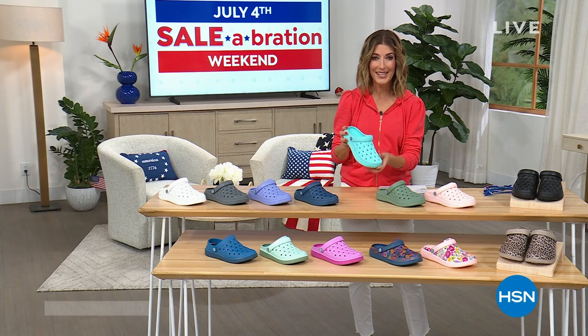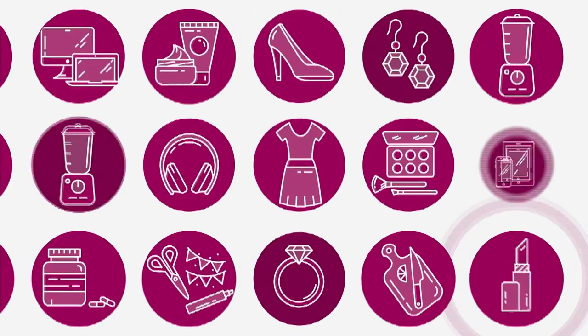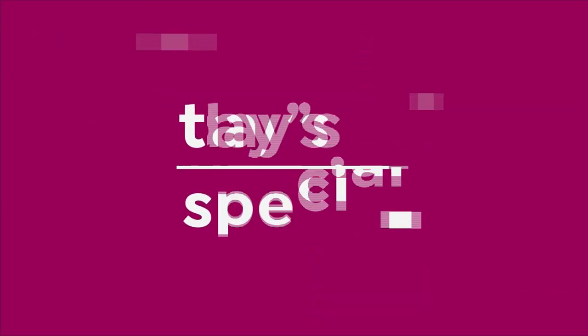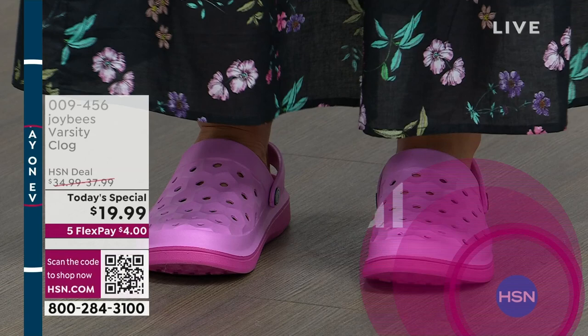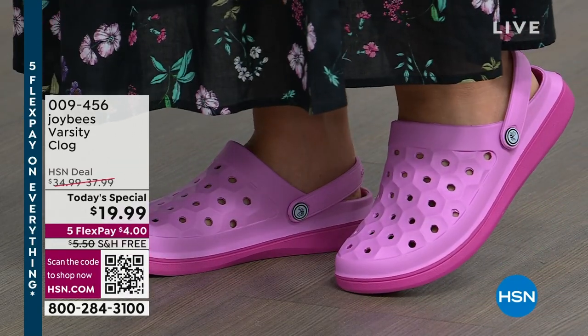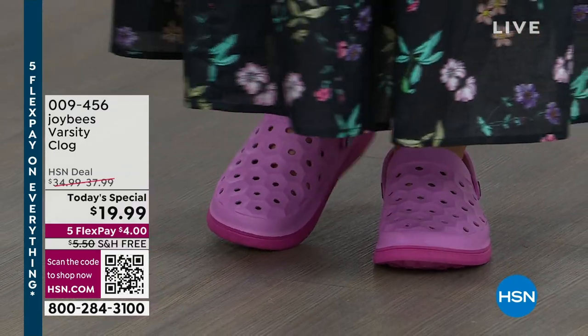Joy Bees Clog is perfect for you. It is going to be for the first time ever on free shipping. It is our Today's Special. Are you ready? This is number three of four Today's Specials.